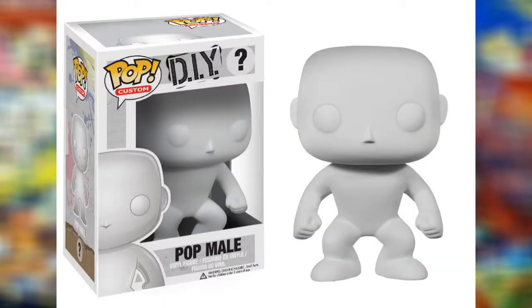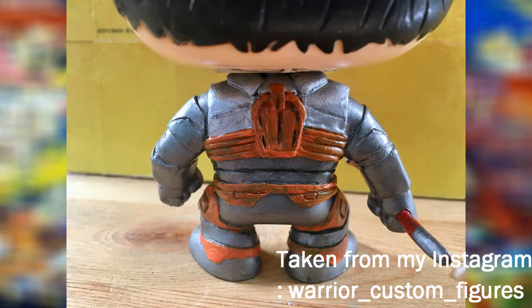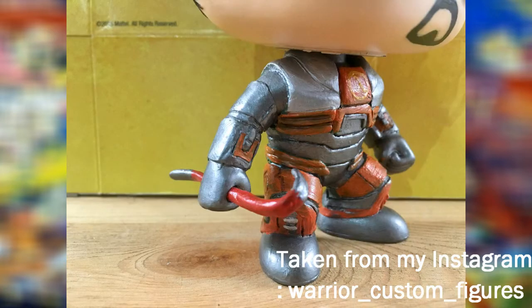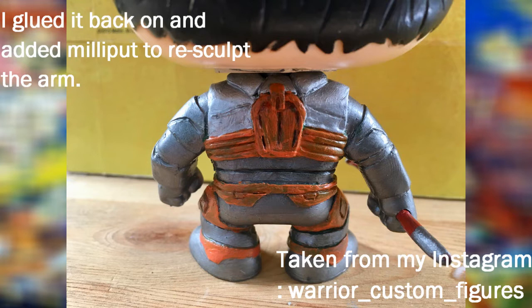I used a male DIY Funko Pop, removed the head, and then began to sculpt the entire armor suit that Gordon wears all over the body. I did this using Milliput. I also cut off the arms and repositioned them. And I drilled a hole in that hand in order to insert the crowbar, which I made out of tinfoil and Milliput.